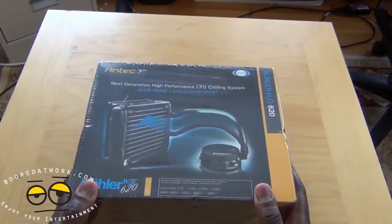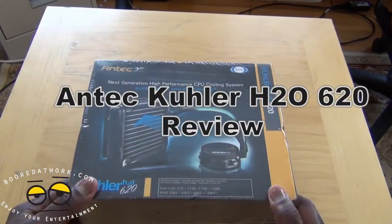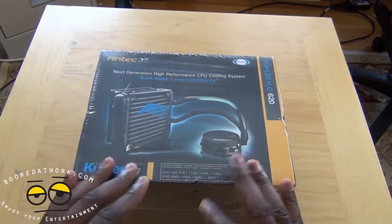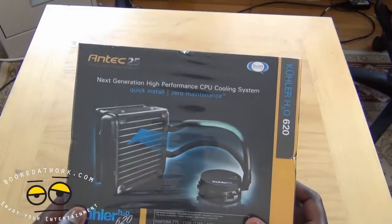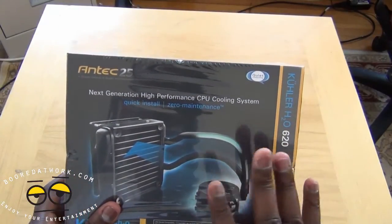Hi, this is Thundee from Botowork.com and today we're doing a review of the Antec Cooler H2O620. This is the 620 cooler. They have two versions, a 620 and a 920. This is the entry level, if you will, and this is a liquid cooling system.